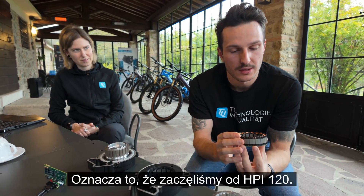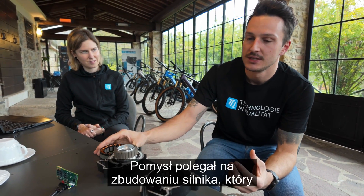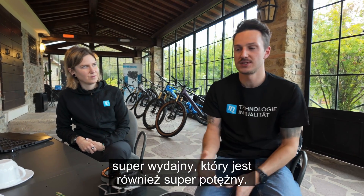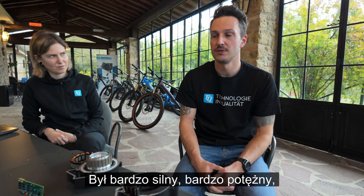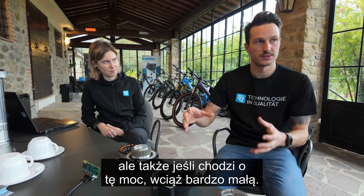We started with the HPR120 — that was in 2013. The idea was to build a motor which is super efficient and super powerful as well. That was the HPR120: 120 Nm of torque. It was super strong, super powerful, but also, with that amount of power, still very small.